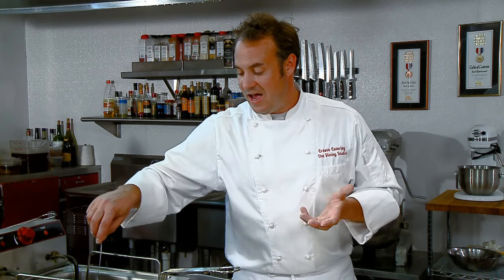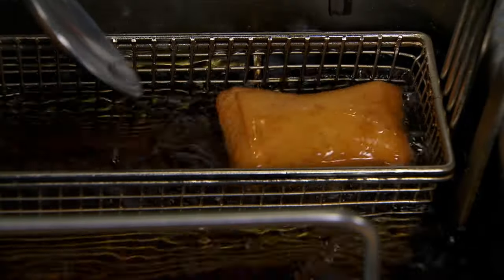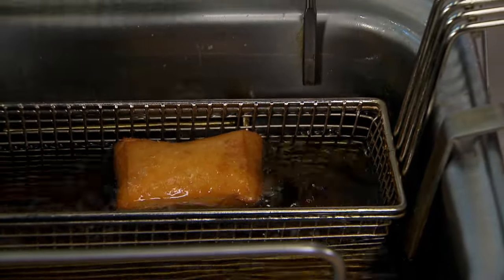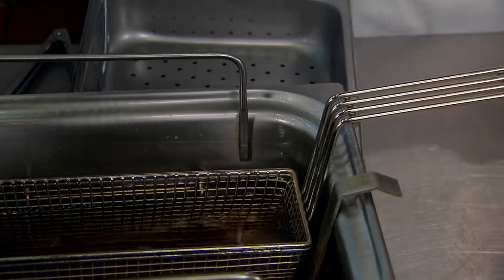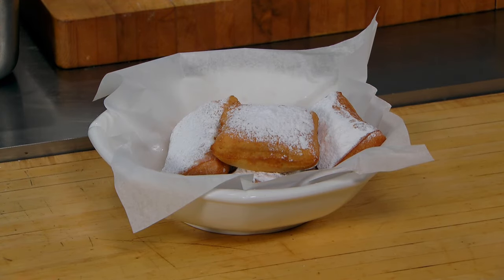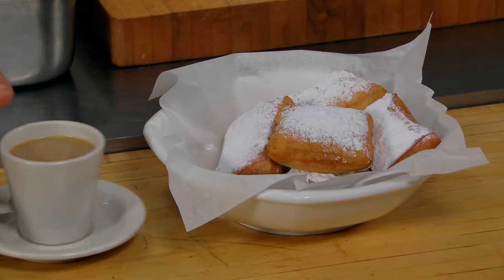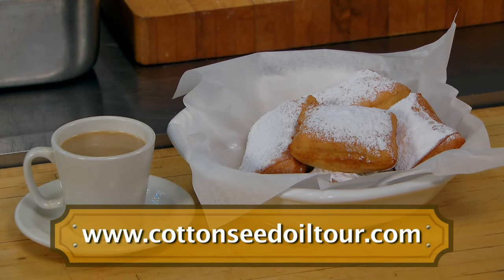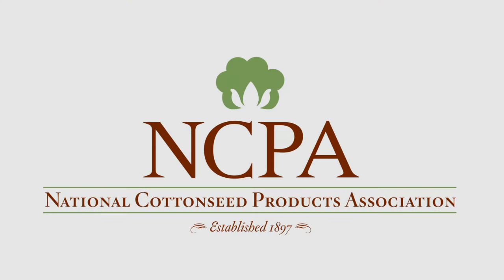Cottonseed oil is available at Bass Pro Shops and at any number of other sporting goods stores. Now we're going to pull these right out of the fryer — they're just perfect. Let these drain for just a few seconds. At home, you can use a plate with a paper towel. Cover them in powdered sugar and add these to the ones we've already fried. Nothing will finish these off like a nice Café du Monde style café au lait. For more information on cottonseed oil, visit cottonseedoiltour.com.